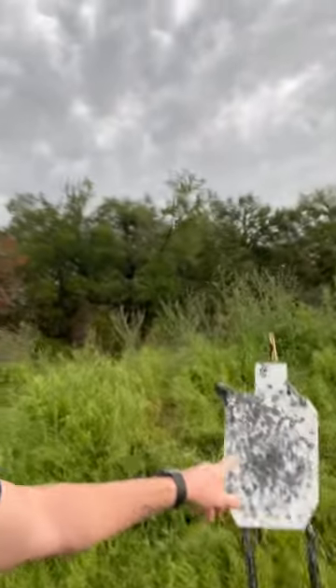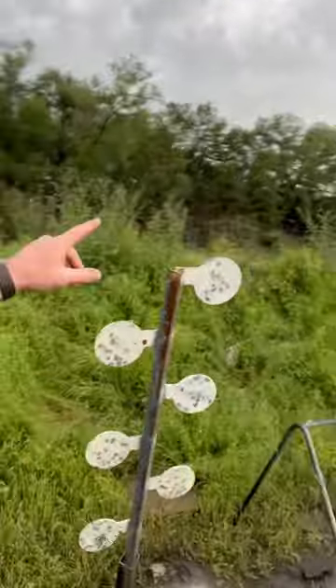Real quick video — when you have a range, there are things you got to upkeep. We got our hostage target here, and we have this guy here, just shot really bad. These guys here, you know, bottom line, we got to make them look good. So let's take a few minutes, make them look good. Be right back with you.